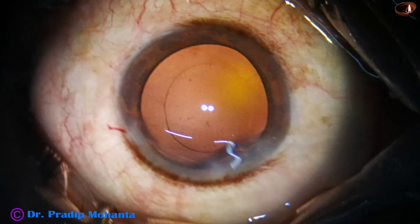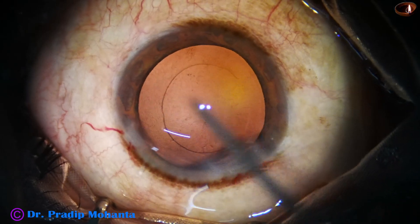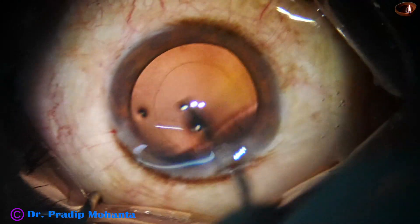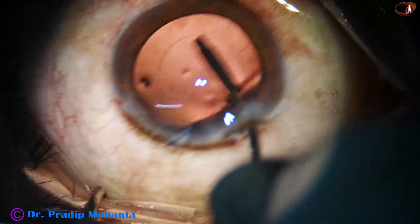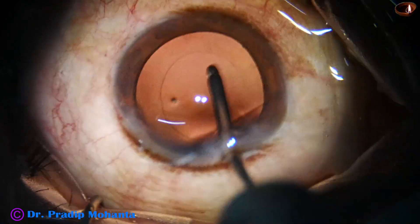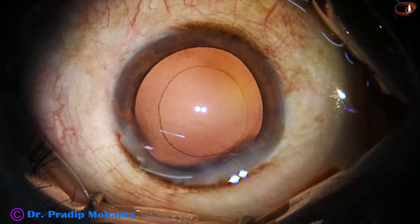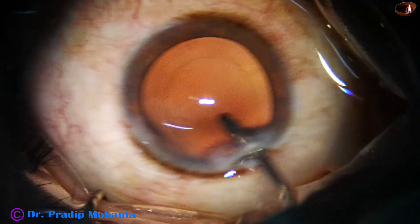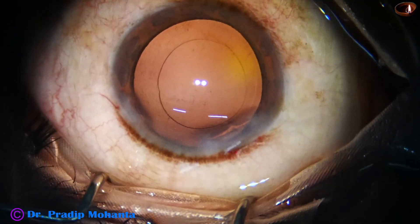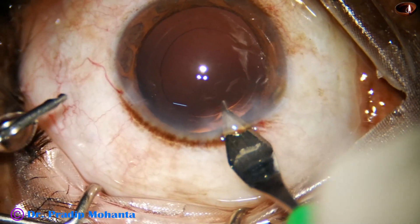Now is the time to implant an intraocular lens. This is hydropolish — just by irrigation the posterior capsule is polished. A single piece monofocal intraocular lens will be implanted in the bag.